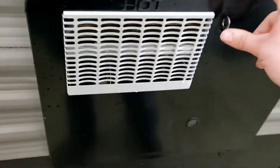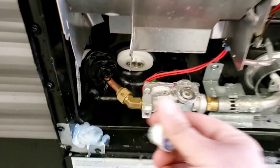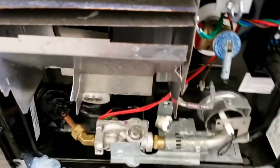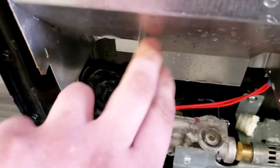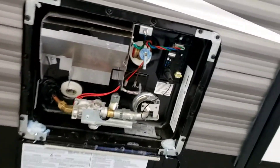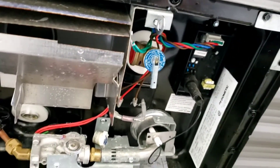Water heater — super simple. The only thing you'll need to do when you get this is hand-thread your drain plug in here, then use a 15/16 socket with a short extension and a ratchet wrench to snug it the rest of the way. Once the plug is in, it'll start filling automatically whether you use your fresh tank with your pump or city water pressure. Once it's full, you're good to kick it on.